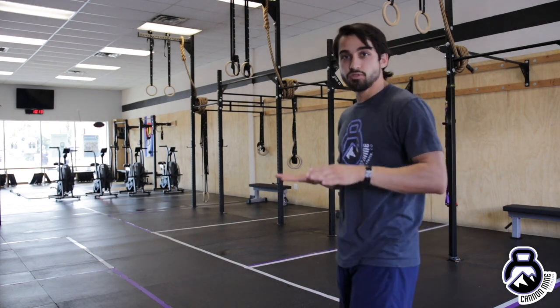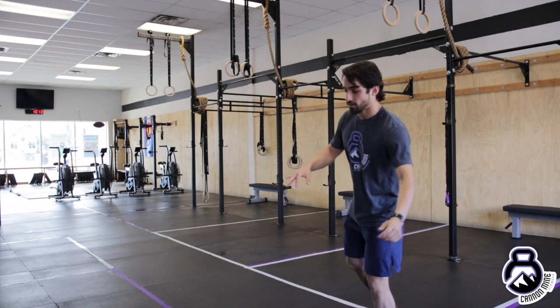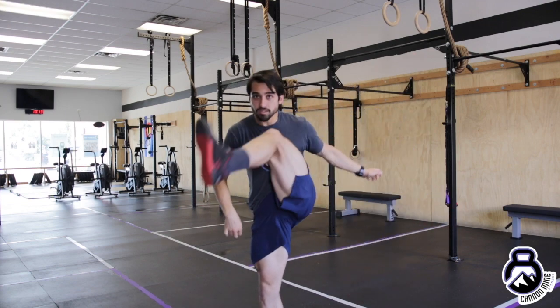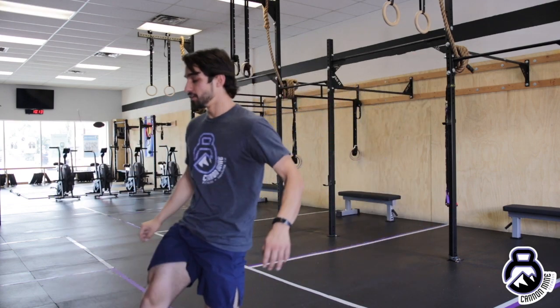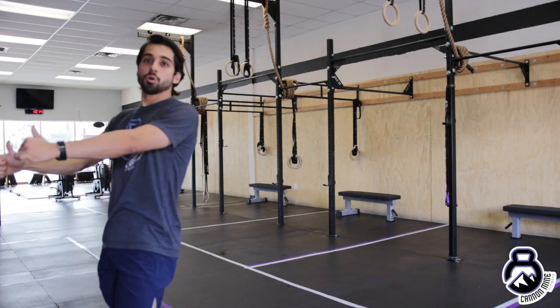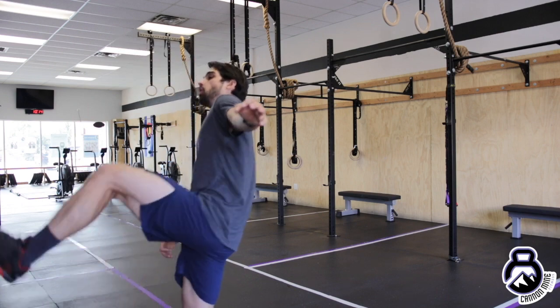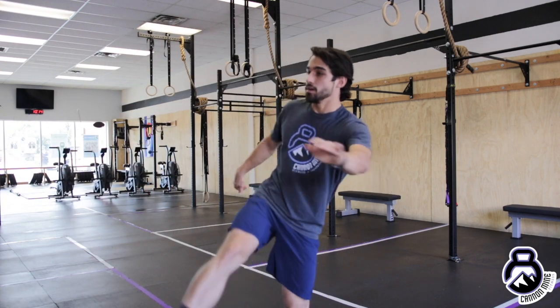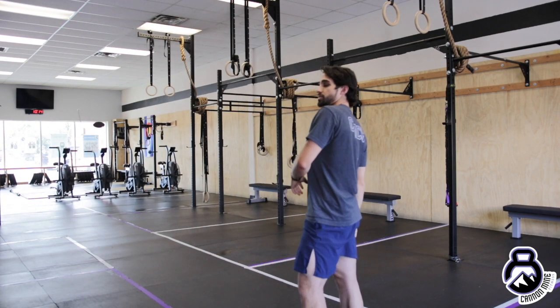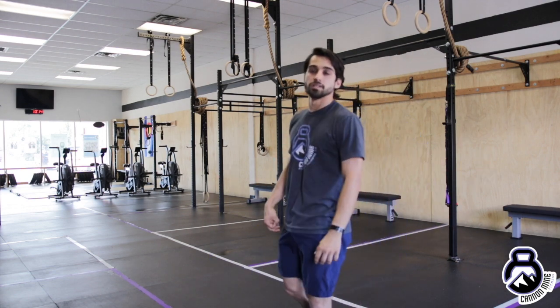Then go into forward hurdles — same thing but now walking forward and hurtling forward. After you do your 30 feet, you're going to hurdle backwards: open up, go over the hurdle, open up, over the hurdle. Then this is the last one.